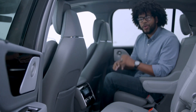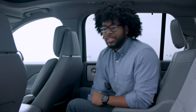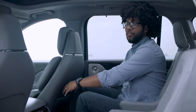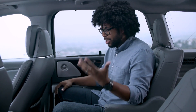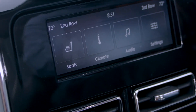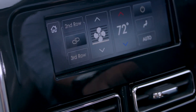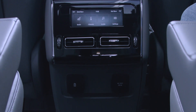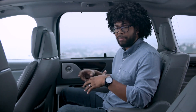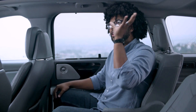Coming to the second row of the Lincoln Aviator — knee room is actually pretty good, about four inches, but you can scoot the seat backwards and get almost half a foot of knee room. Feet room is great, you can slide your feet underneath easily, and headroom is decent with about an inch above the head. Back here you have a touchscreen to adjust heated and ventilated seats — available for both passengers — along with climate control settings, audio settings, two vents, a USB, a USB-C, and a 110-volt plug so you can even charge your laptop.